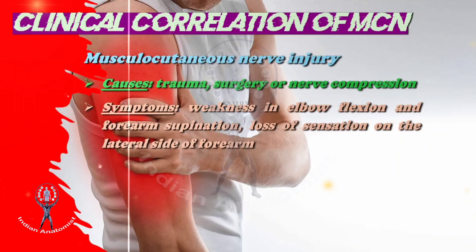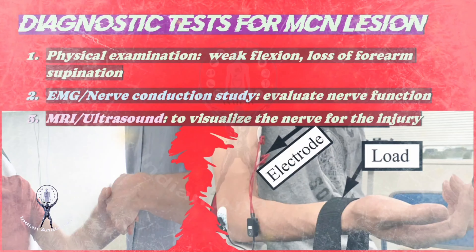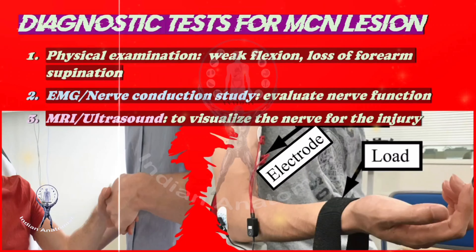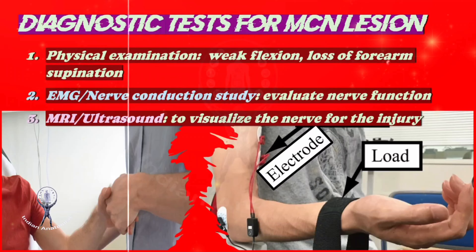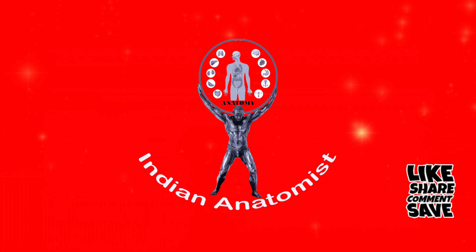The diagnostic tests available for musculocutaneous nerve lesions are: 1. Physical examination, to identify weak flexion and loss of forearm supination. 2. Electromyography (EMG) or nerve conduction study, to evaluate the nerve function. 3. Either MRI or ultrasound, to visualize the nerve for the extent of injury.